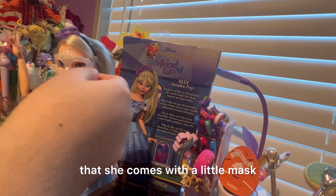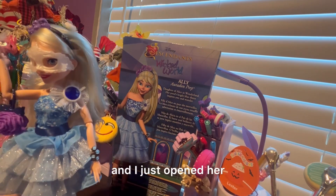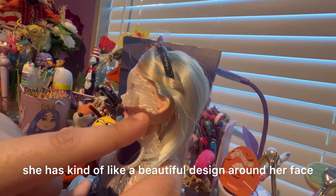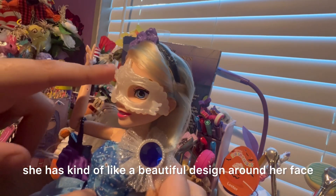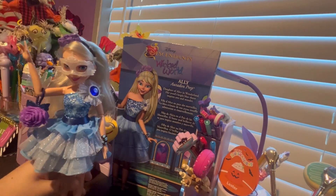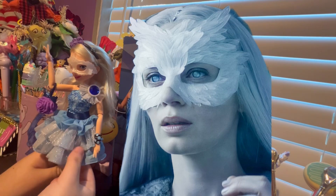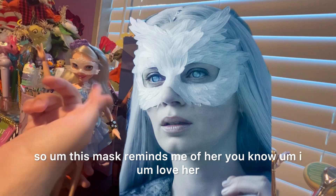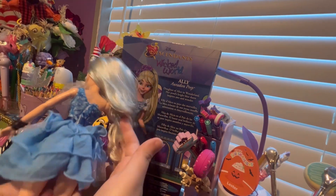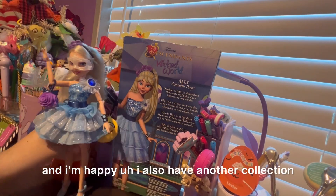She comes with a little mask and I could take it off, but I'm not going to do that. She's totally brand new and I just opened her and I don't want to take anything off of her. You guys can see the details of the mask — she has a beautiful design around her face. I'm not going to lie, this mask actually reminds me of the ice queen. She has like this design that reminds me of her. I love her and also love her dress. You don't really have to see anything on the back, but here is the doll and I'm happy.